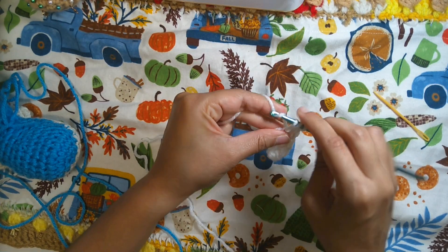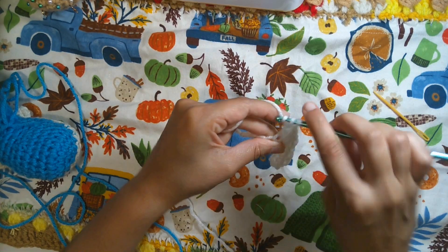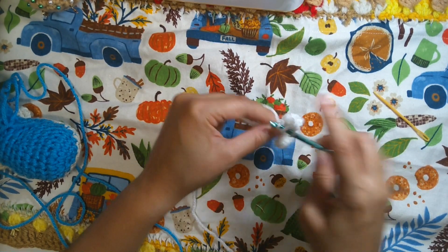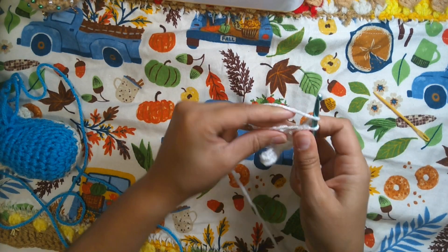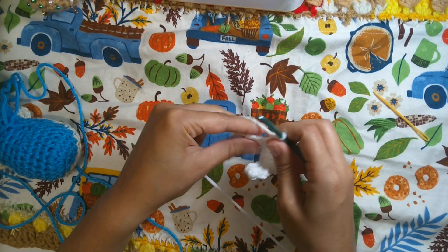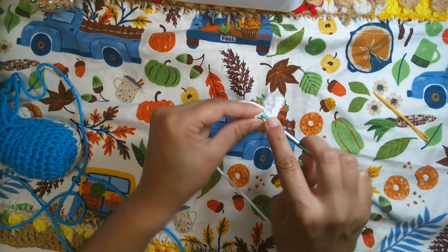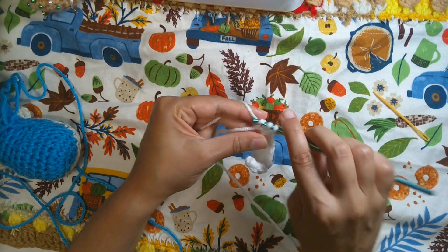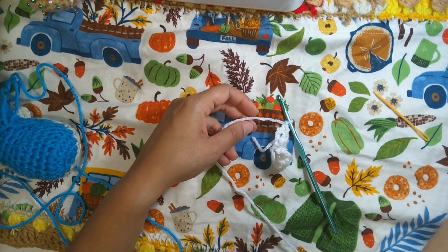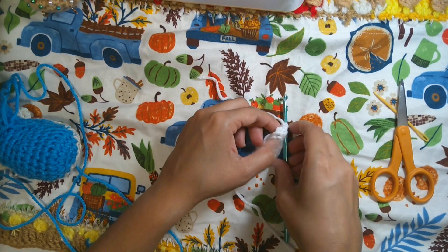For the next stitch we'll have one double crochet increase — two double crochet in the same point. Then one double crochet, then two half double crochet — one and two. At the end, two single crochet — one and two. For the very last point, one slip stitch, one chain, finish off, cut the yarn, and leave a little bit of long tail to sew the teeth.